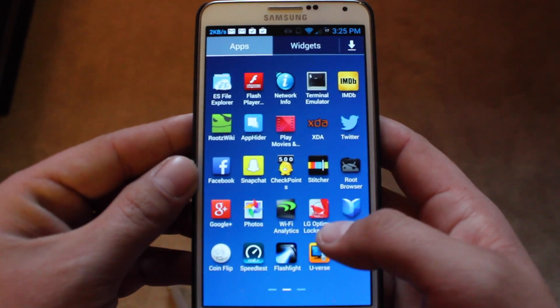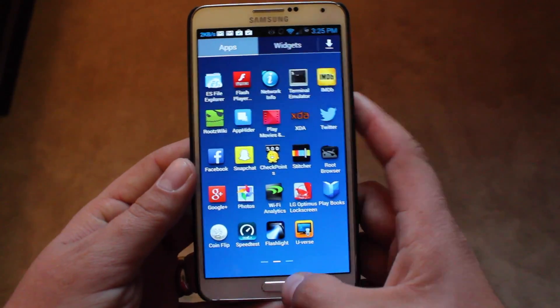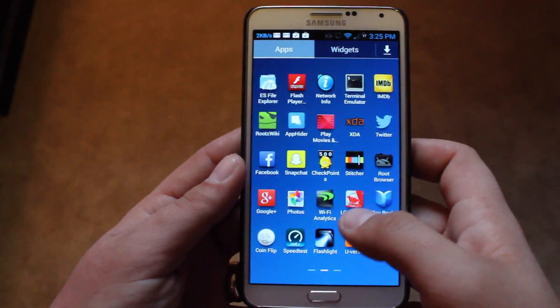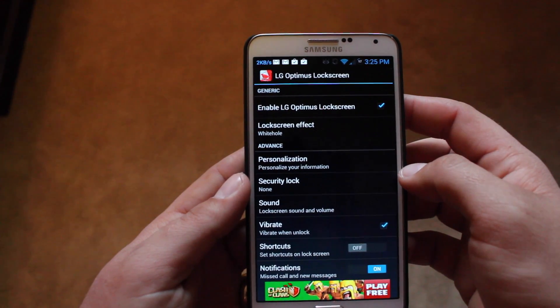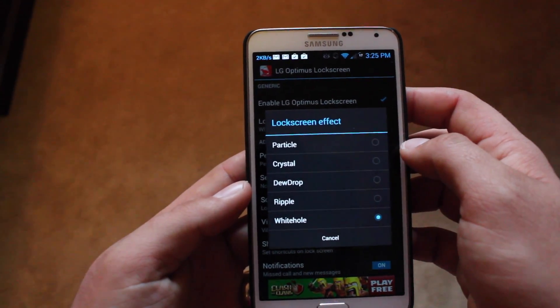So this is the LG Optimus lock screen — you'll just download that, and whenever you get ready to unlock your device, once it's been activated you'll see that you have a different effect. What you'll need to do is open up the app itself and personalize. You'll want to click to enable the LG Optimus lock screen, and then go to the effect and choose an effect.